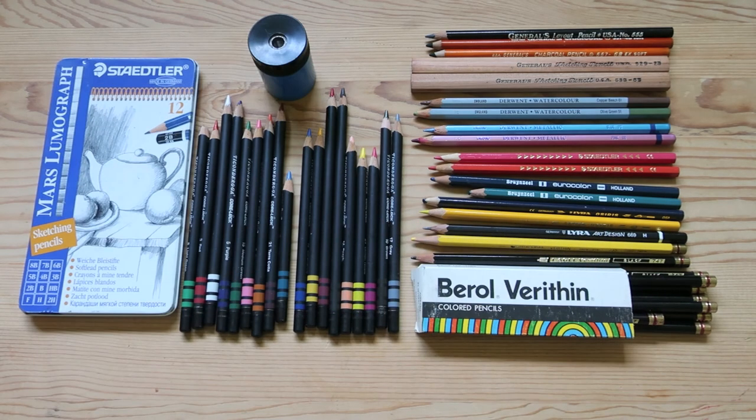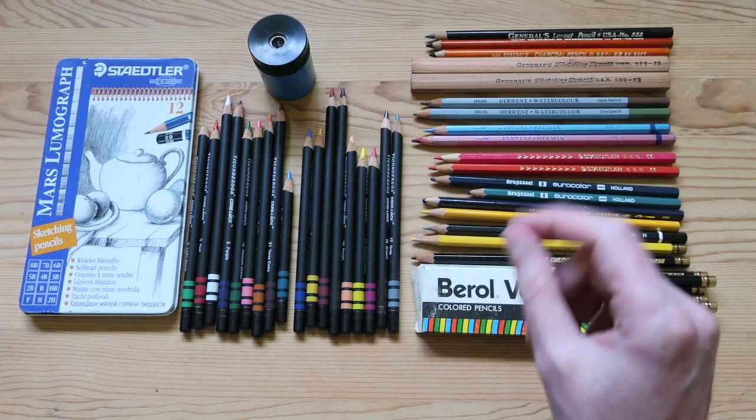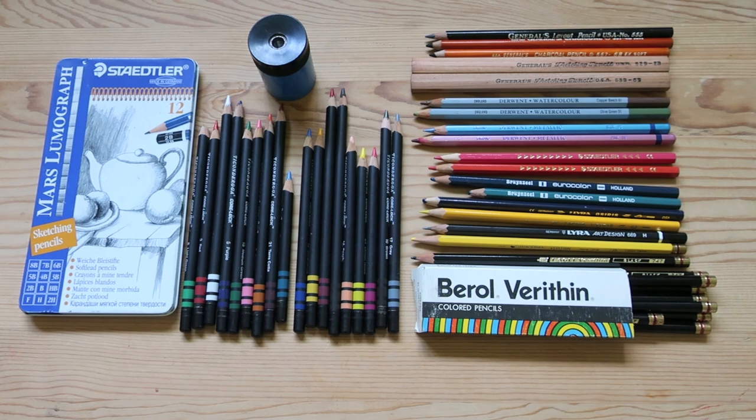Alright, so that was my vintage stationery haul. I hope you enjoyed the video. Of course, always like the video, subscribe, follow me on all my social media platforms — Twitter, Facebook, Instagram — I'm all over the internet. So make sure you search me out and follow me wherever you can. Thank you so much.